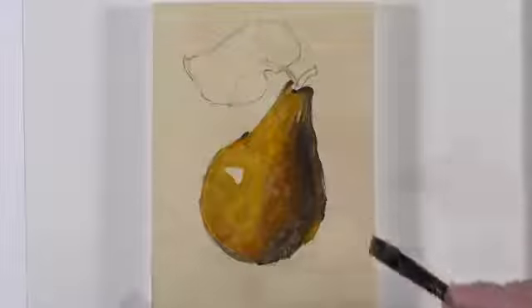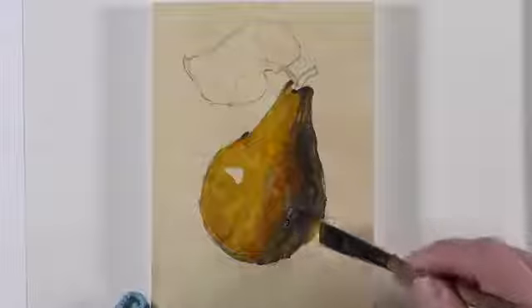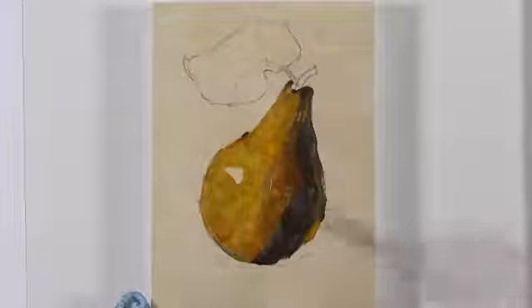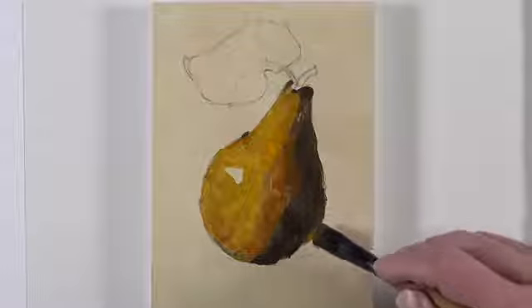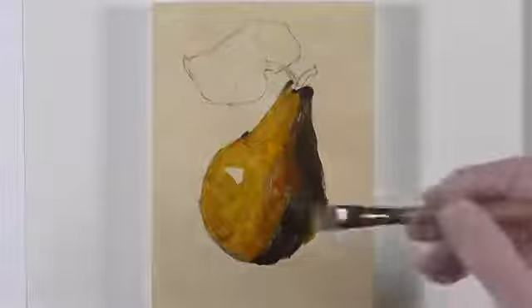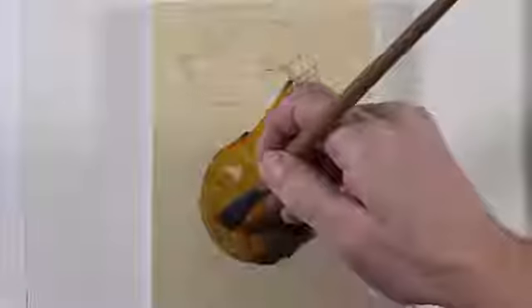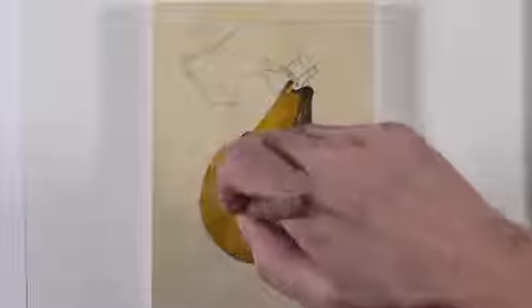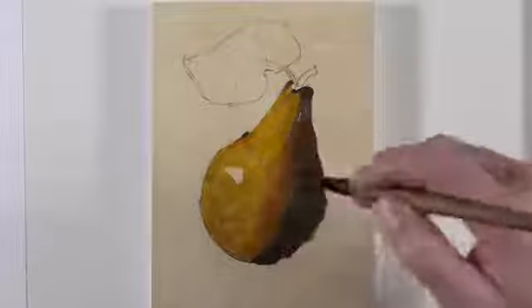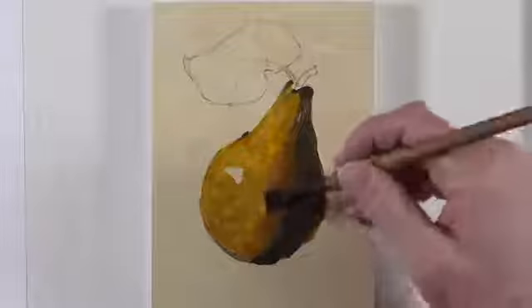Now we'll go back and start to darken up the area of core shadow. We'll create a mixture of Prussian blue, burnt umber, and a bit of yellow ochre. We can see that with this second application, our shape of value is more clearly defined. We'll do the same in the area of mid-tone, allowing some of the cadmium red to stay in our mixture.